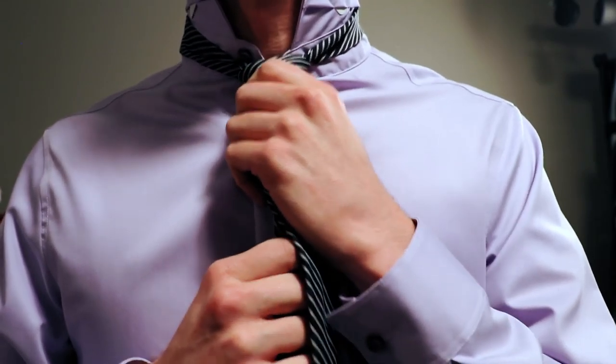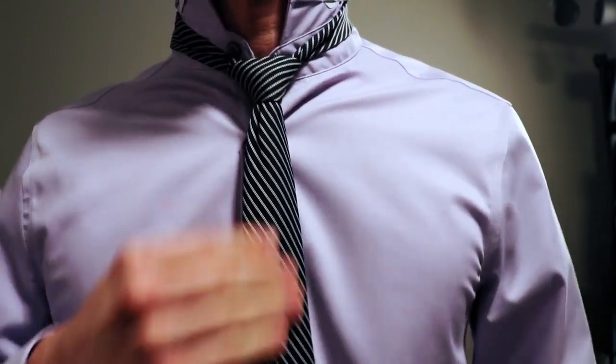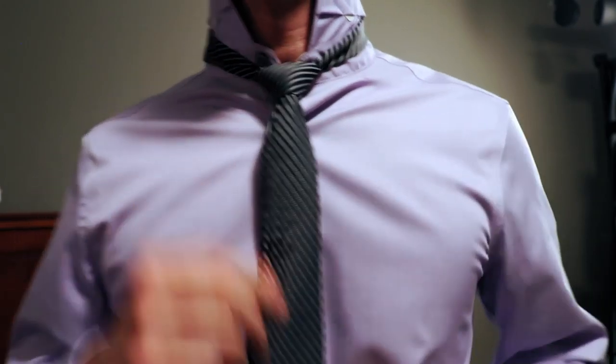Give it a good hard tug. Stretch the top, squish the bottom. Stretch the top, squish the bottom. Got a nice knot. Take the tail, two fingers below the knot, shimmy it up around your neck.